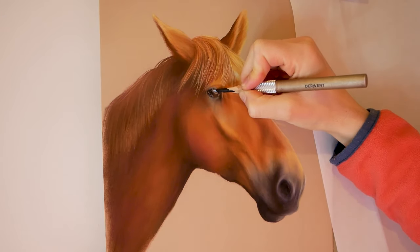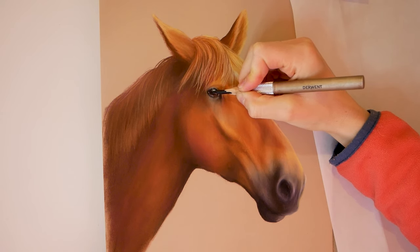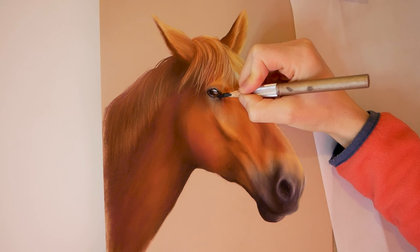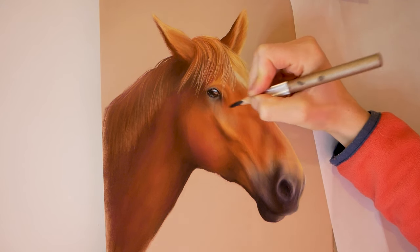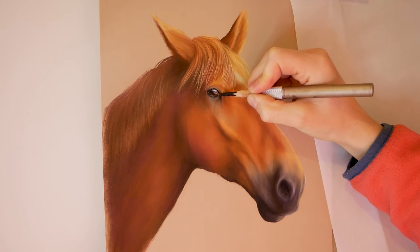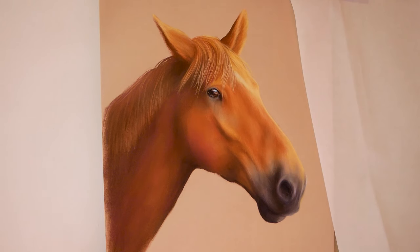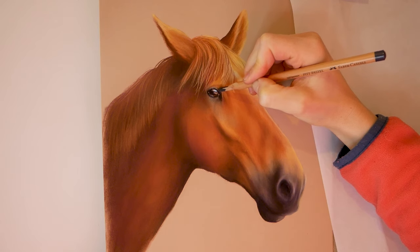At the end of any drawing I would normally go back in and just pick out the darkest darks and the lightest lights. Pay special attention to the eye because we will need a certain degree of black in there and a white or very light tone for a reflection, and they become dulled over the course of the drawing. So they do need to be re-established at the end of pretty much any drawing that you do.